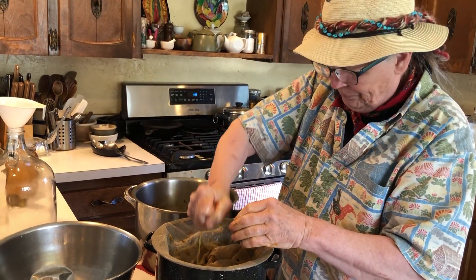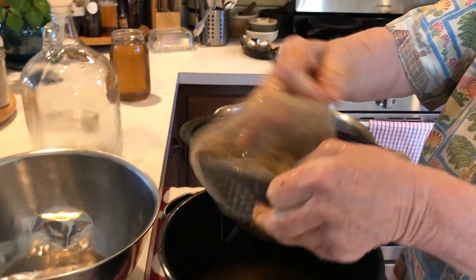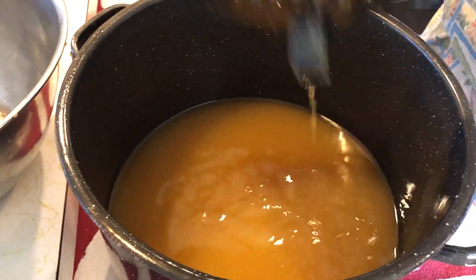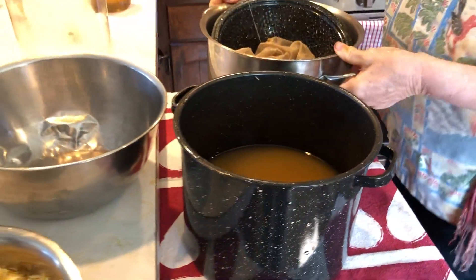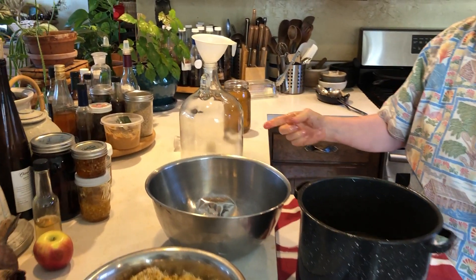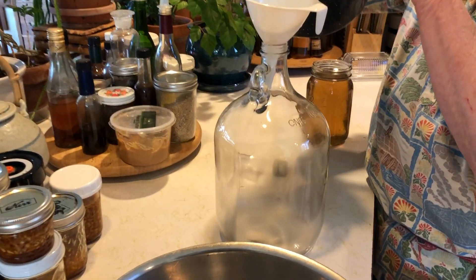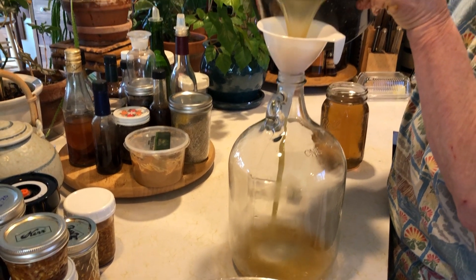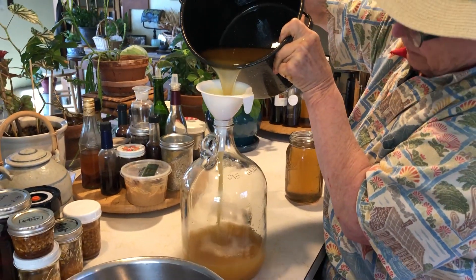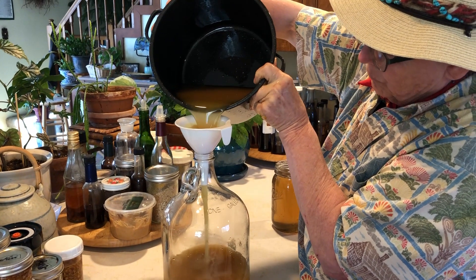All of the plant matter is now out of the wine. We started with three quarts of water and we want one gallon when we're done. So we're going to take this liquid — it still has live yeast in it — and put it in the jug. We like the air going in because yeast needs air; it's an aerobic process.